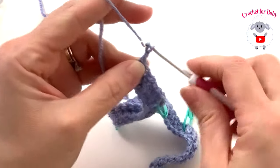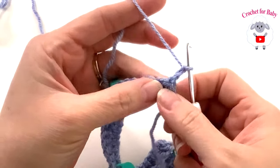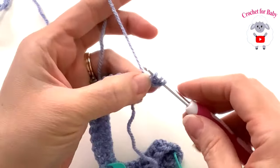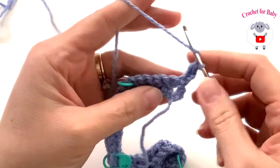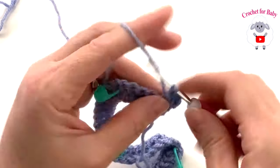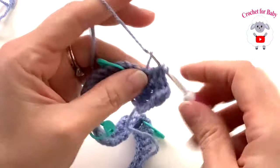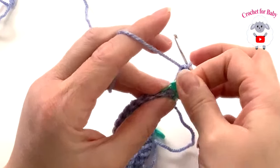For the second row, chain two — these two chains will never count as a stitch. Beginning on top of the first stitch, make a herringbone stitch: yarn over, insert your hook on top of the first stitch, grab a loop, pass through the first loop, grab a loop, pass through one, grab a loop and pass through two. Make one herringbone for each of the six stitches — I already have one. Make all six, then you'll have the first corner; remove the stitch marker.